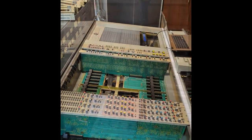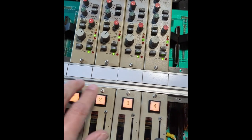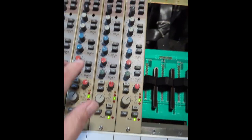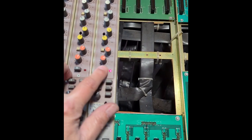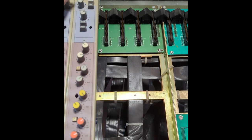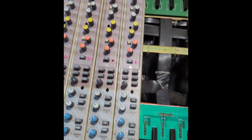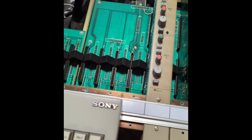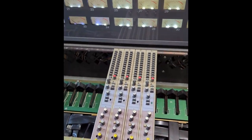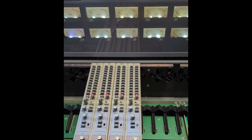There's a lot to go — mutes are working, EQs are working, I can punch things in and out, I can take things out of the channel. So much is working. However, I've got no signal on channel 27.